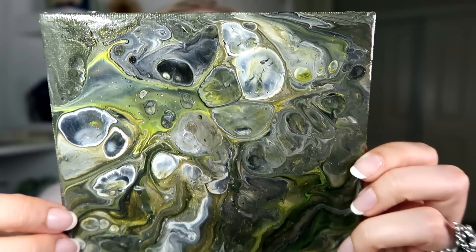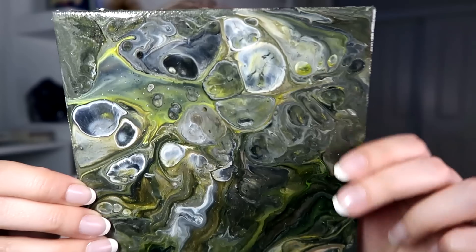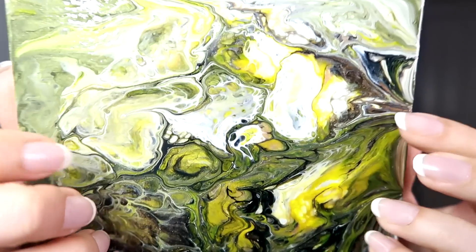This one is nice and green, and it looks like boiling acid to me — doesn't it? Most of these lacquered ones are my beginner pieces, so they were so early into my journey of these creations that for some reason I thought they would be great if I lacquered them.